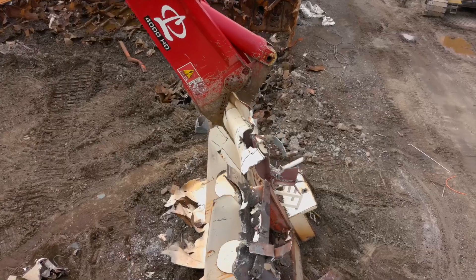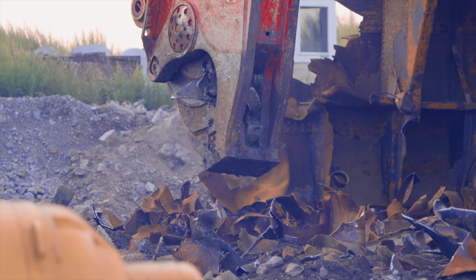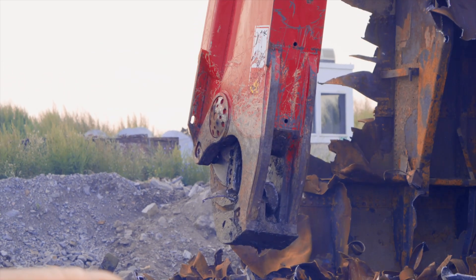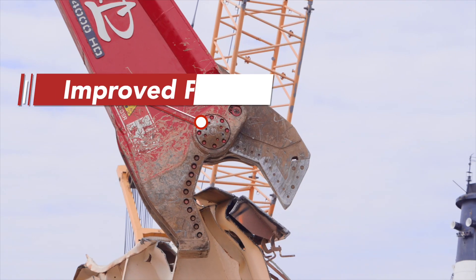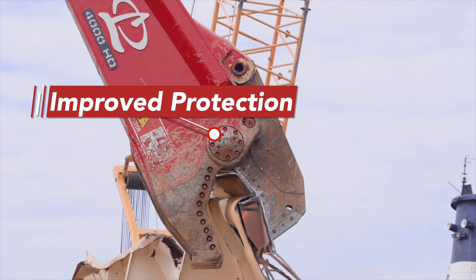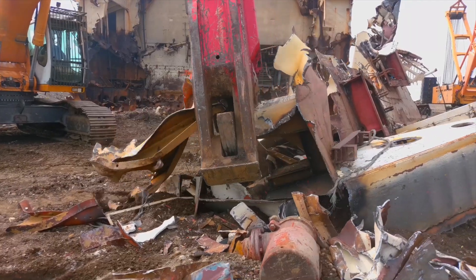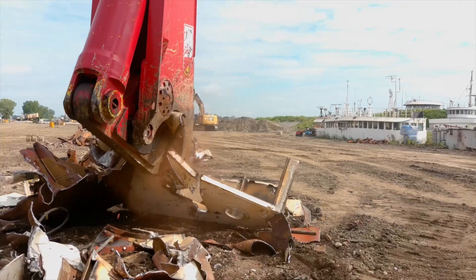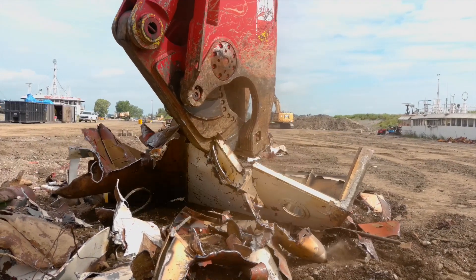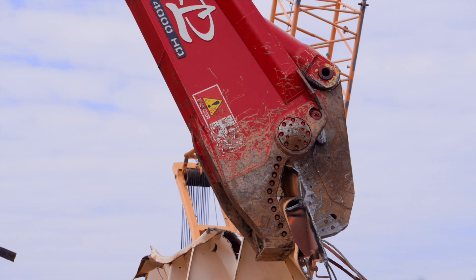To further enhance protection and reduce maintenance needs, the Destroyer Shear incorporates the pivot and slide puck wrap. This innovative feature improves protection for the inset slide puck retainers and pivot end caps, reducing exposure to heavy wear. With the pivot and slide puck wrap, vital areas are safeguarded, increasing uptime and minimizing maintenance requirements.